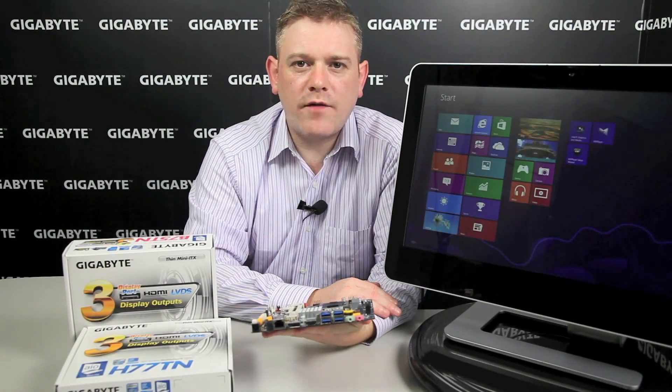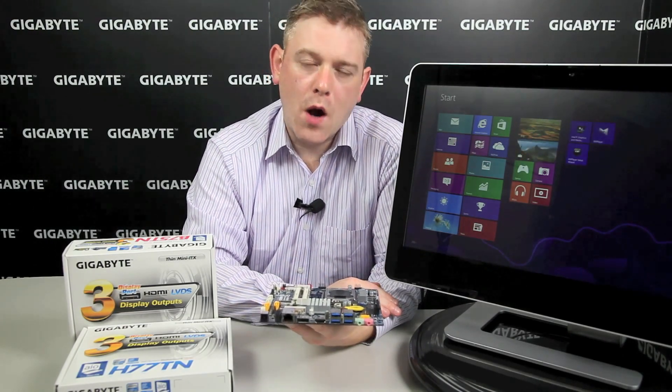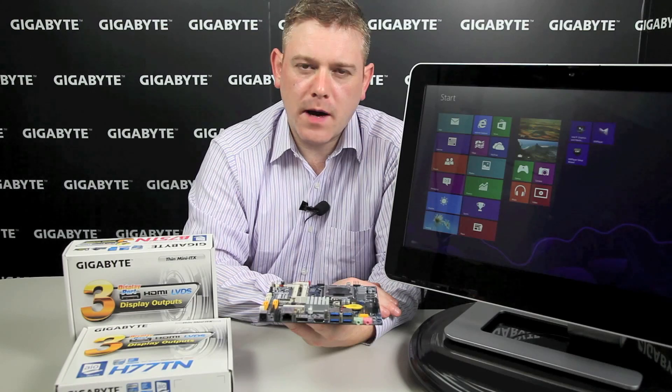So here we have our DIY all-in-one PC. There you have it folks — you now have the opportunity to put together your very own DIY all-in-one PC. Thanks for joining us. Goodbye.